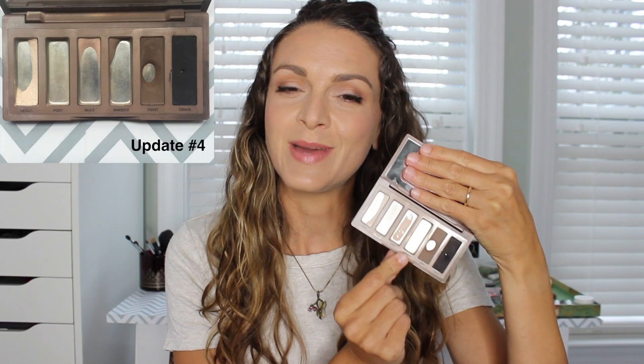Naked 2 I used up this past month and I'm very happy with this. I was using it in my brows, in my crease, and also in the outer portion of my eyes, so it definitely could multitask as a shadow.